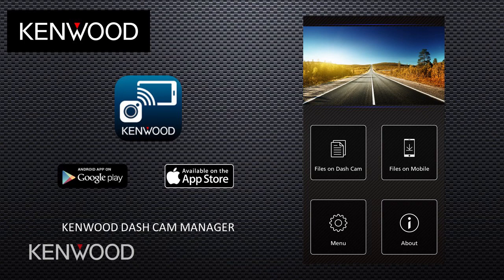First things first, you want to make sure to download the Kenwood Dash Cam Manager application to your smartphone or your tablet. You can do this inside of the Apple Store or the Google Play Store. And once you have this downloaded, then we can begin the connection from your smartphone or tablet to your Kenwood Dash Camera.